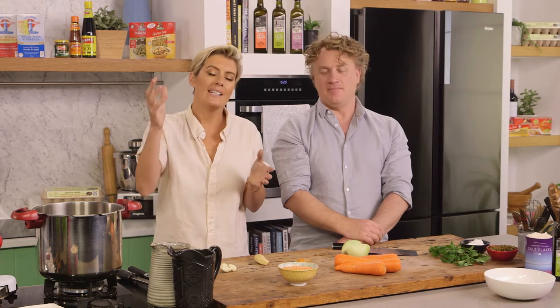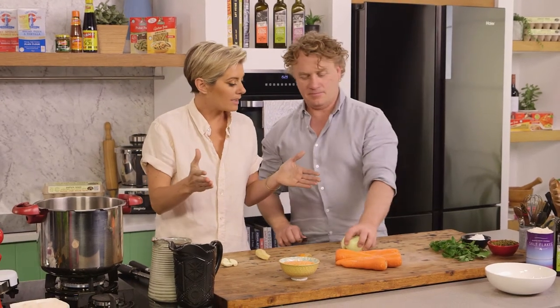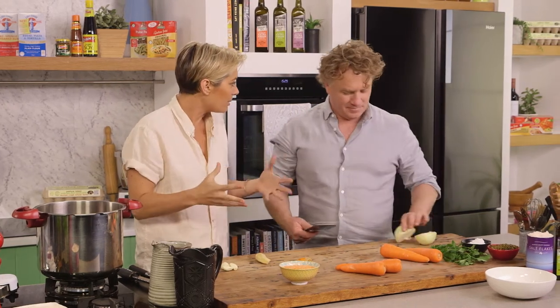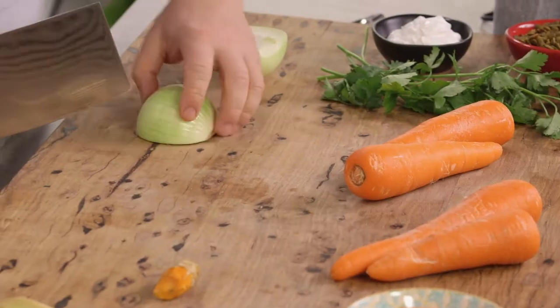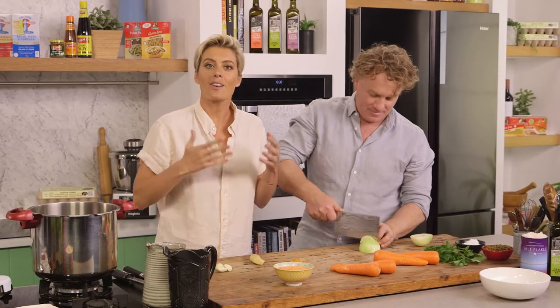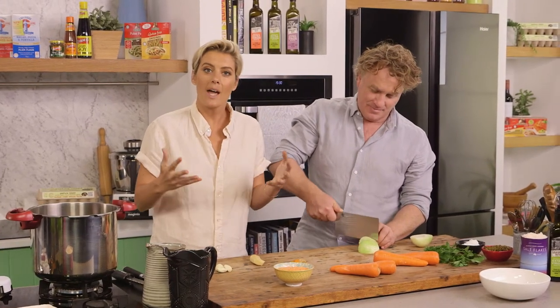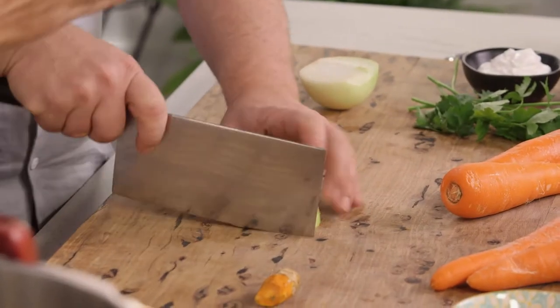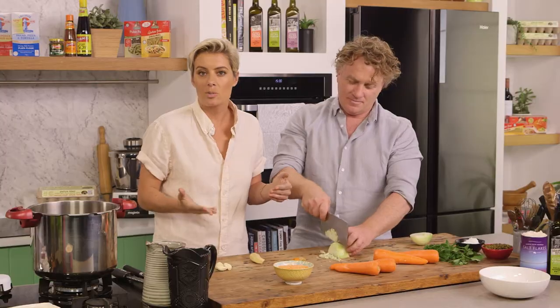Richo, my job as a nutritionist is to listen to the roadblocks that people are having with having a healthy diet, and then try and sort those out and give them nice strategies. Like you — you're in a rush, you're busy. There are a lot of people out there in the same way, and I need to get with the picture and give them strategies to do that.